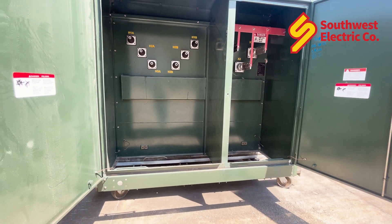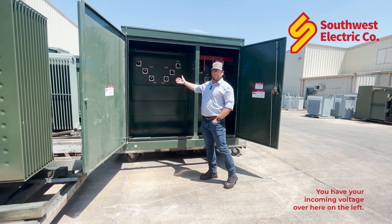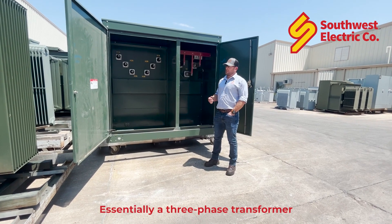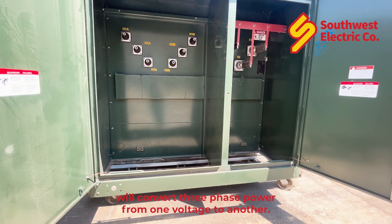This is a typical three-phase transformer. You have your incoming voltage over here on the left and your outgoing voltage over here on the right. Essentially, a three-phase transformer will convert three-phase power from one voltage to another.